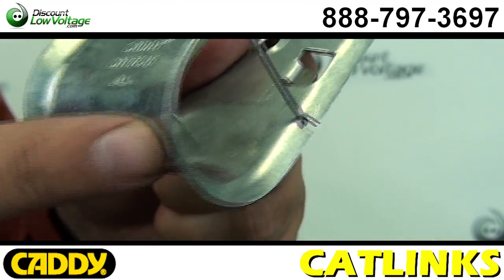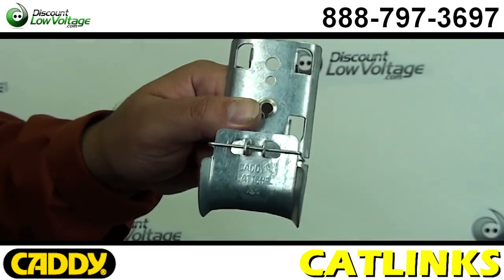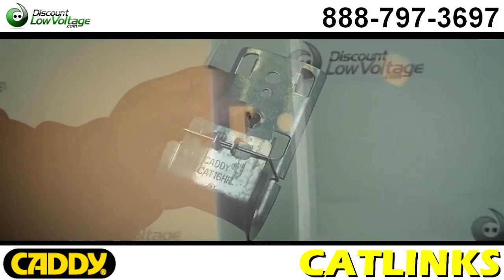Featuring a wide base with smooth beveled edges, the versatile Caddy CatLynx provides the largest bending radius of any J-hook.